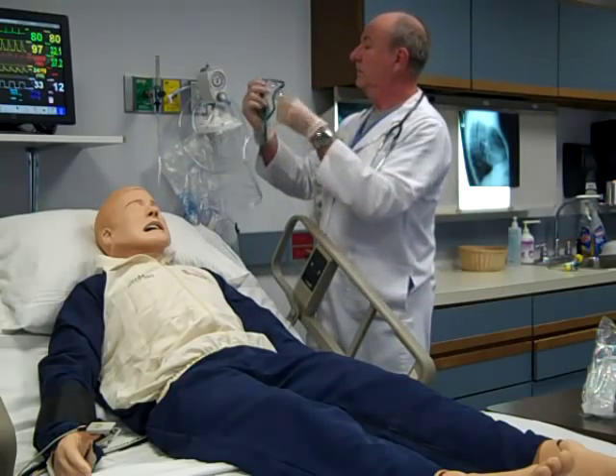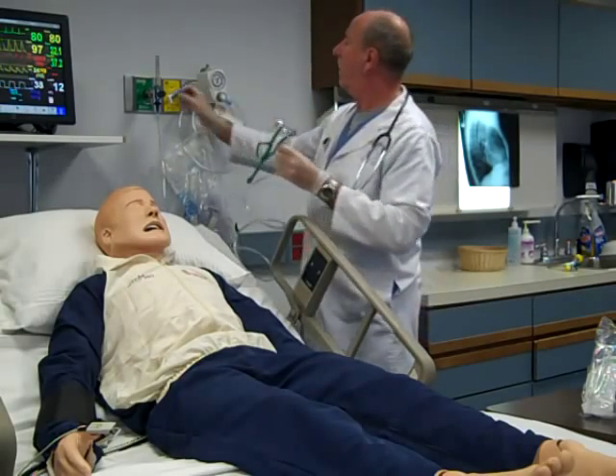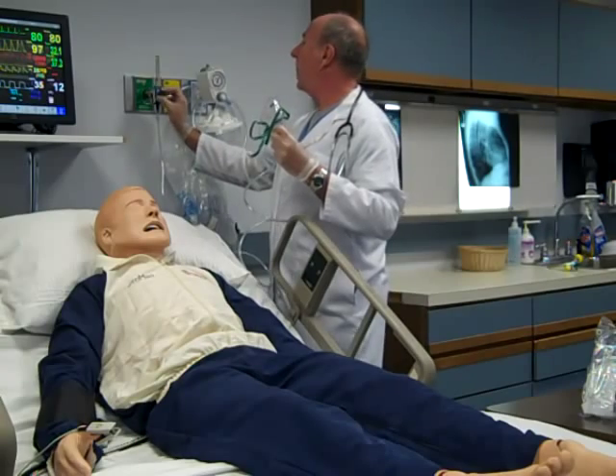Set the flow meter to the prescribed flow. Always read the center of the floating ball for correct flow.